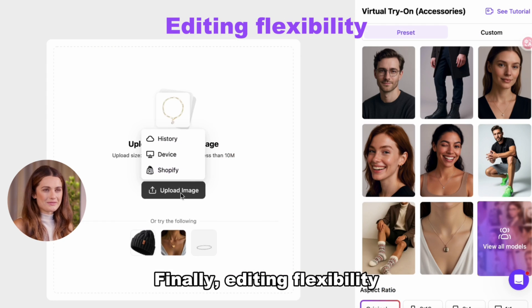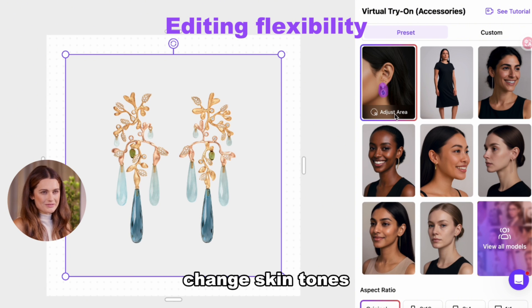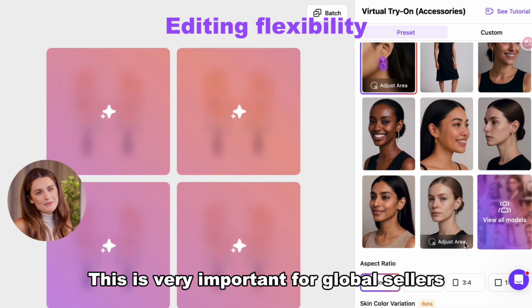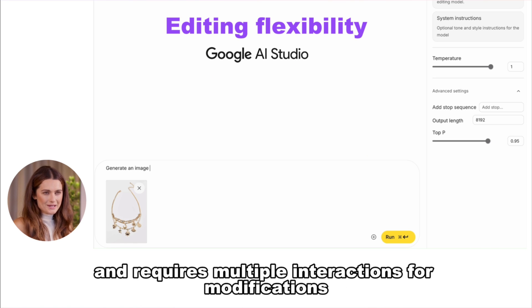Finally, editing flexibility. Seller Pick allows you to switch models, change skin tones, or test different types of models with just one click. This is very important for global sellers. Banana is not so smooth in this regard and requires multiple interactions for modifications.